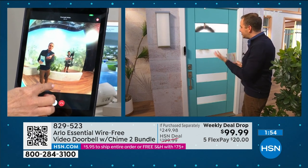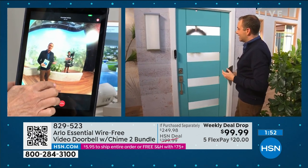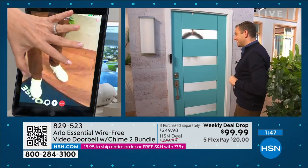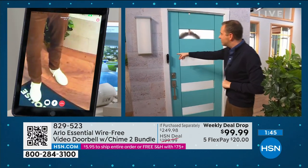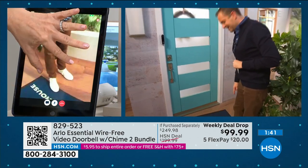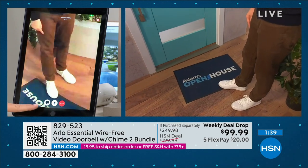You can use these pre-recorded messages. I want you to see Adam's shoes — Adam, are your shoes new? They are actually. How can you see, the camera's there — how can you see down there? The shoes are so white!